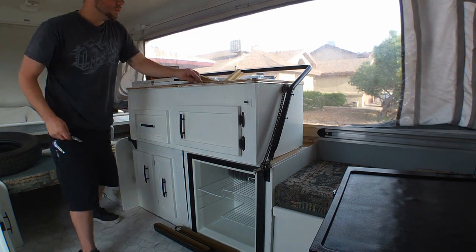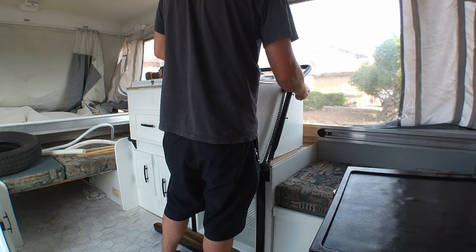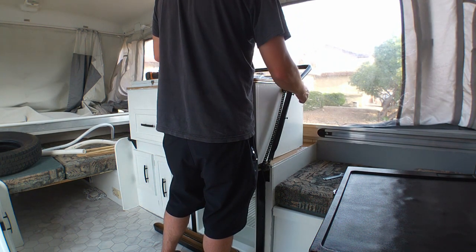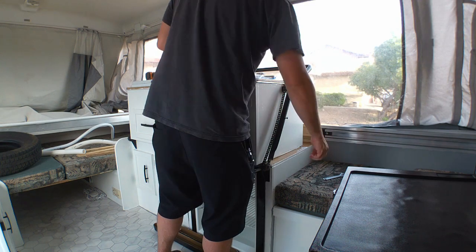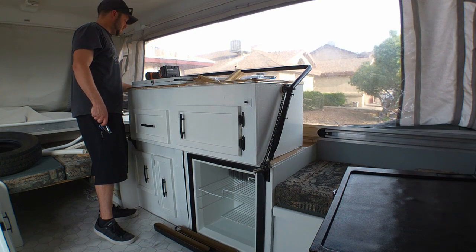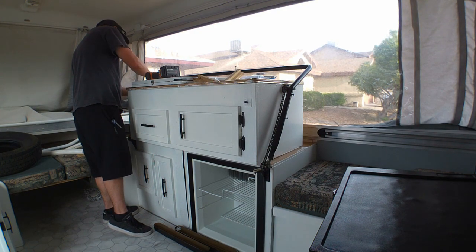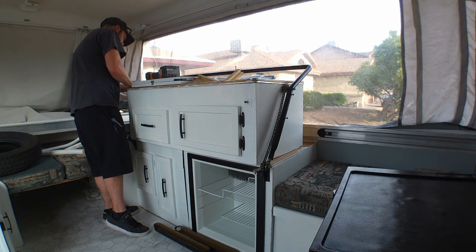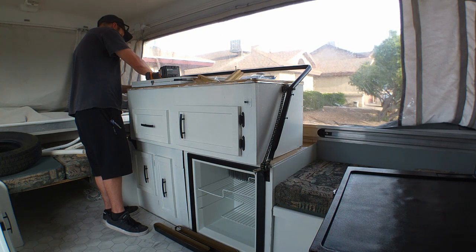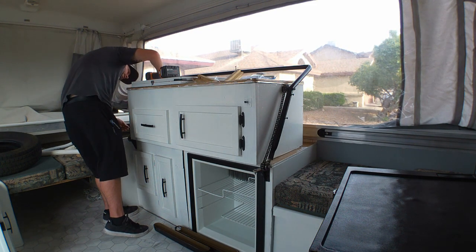We lightly sanded the galley and did three coats of gloss black because it got a little messed up in the garage. Then I did a third coat and two coats of clear enamel — that went pretty good, way better than it was.